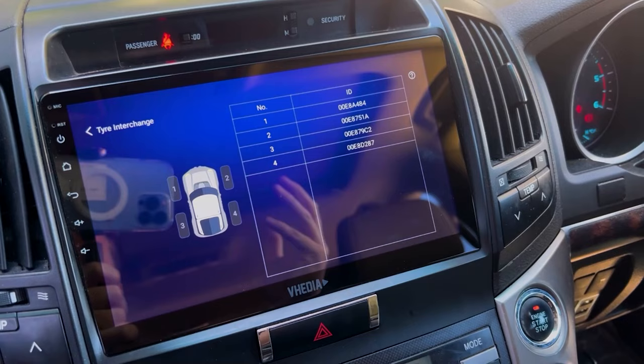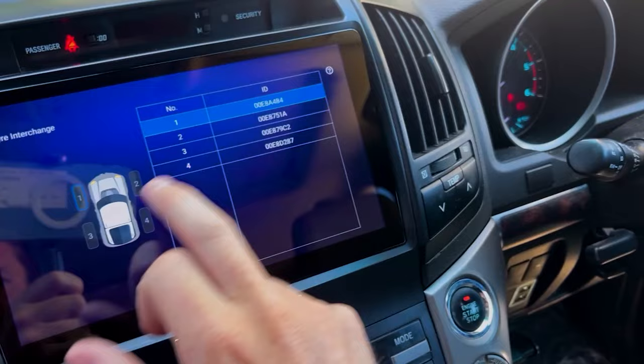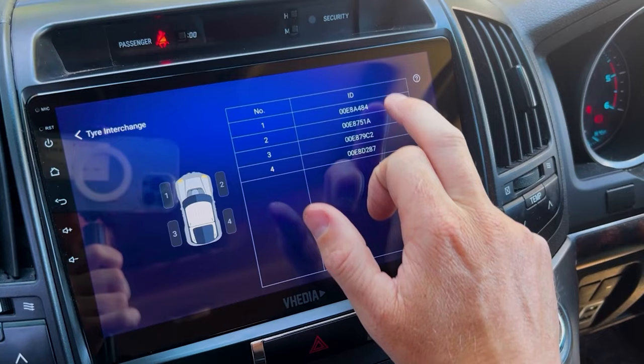Tire interchange is for swapping tires around. For external sensors, it's easiest to physically spin them off and swap them. For internal sensors, use the app — select the two positions to swap, such as one and two, and confirm. Sensor positions one through four correspond to their physical locations on the car.